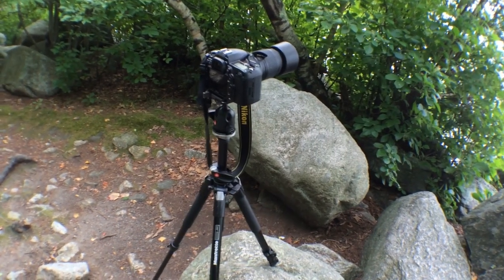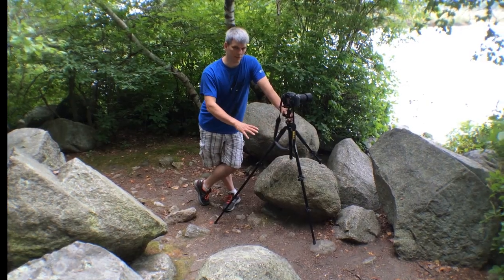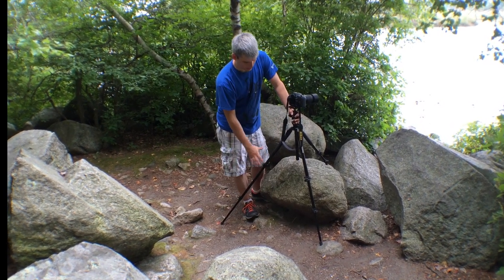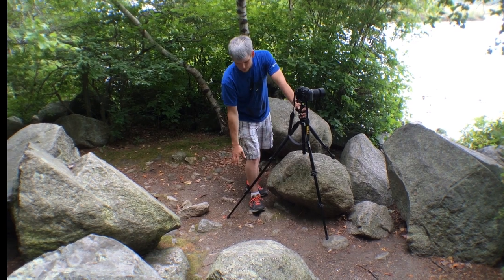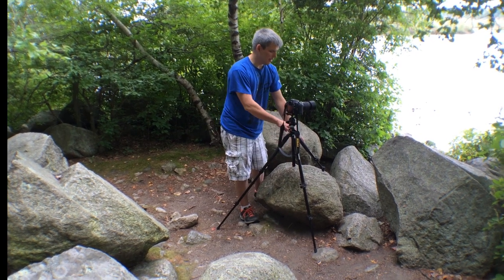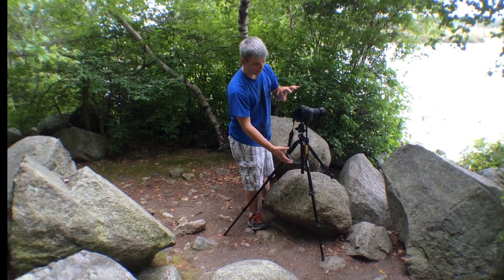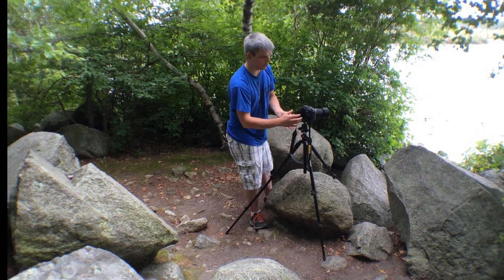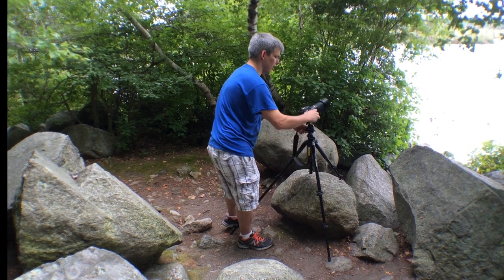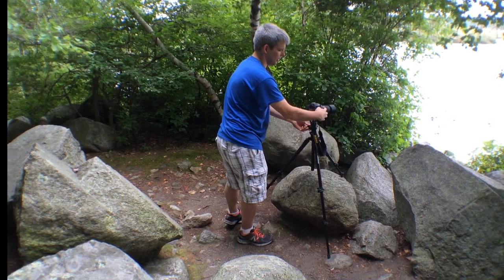One of the cool things about these tripods is that each leg can be extended independently and positioned at different angles relative to each other. In this setup, you can see I have the left leg extended to its full length and pulled out further, allowing for a shorter leg on the right and an even shorter one on the rock in front — giving me a very stable and vertically oriented camera with full control over portrait, landscape, or panning orientation.